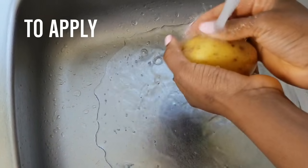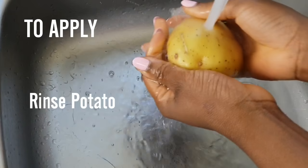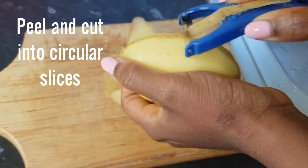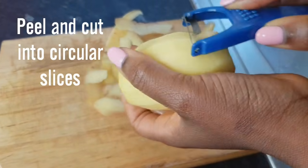To remove dark spots with potato, the first thing you need to do is rinse the potato, then peel and cut it into circular slices for easy use.